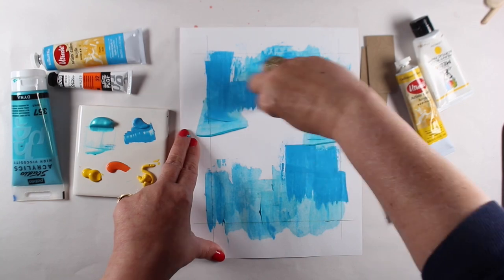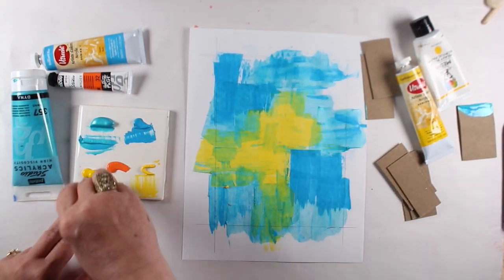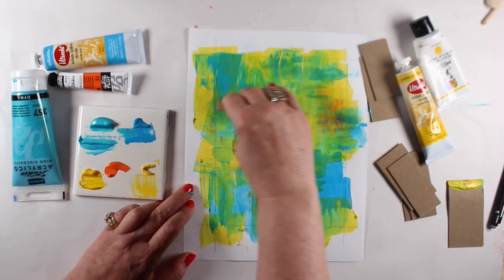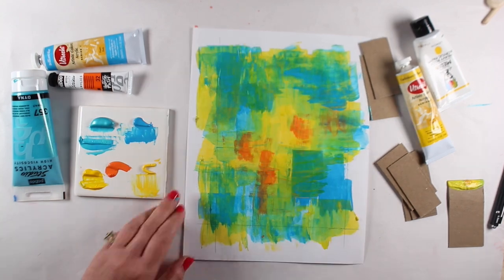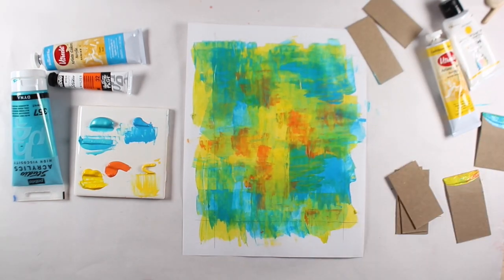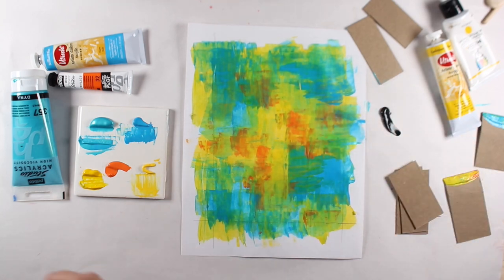I'm not going to use any brushes on this whole thing — I will use some pens later, but I'm going to get almost everything done just using chunks of cardboard. I added a bunch of different colors and layered them on. The great thing about acrylics is that you can just keep layering stuff on until you like it, and cover it up if you don't.